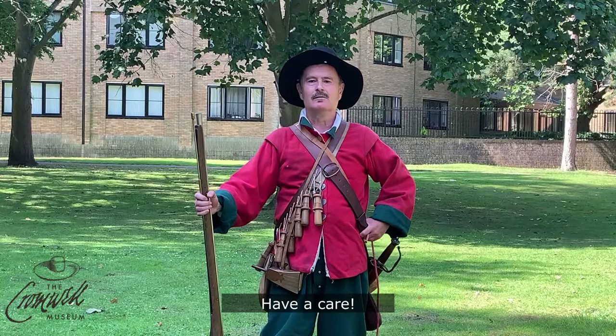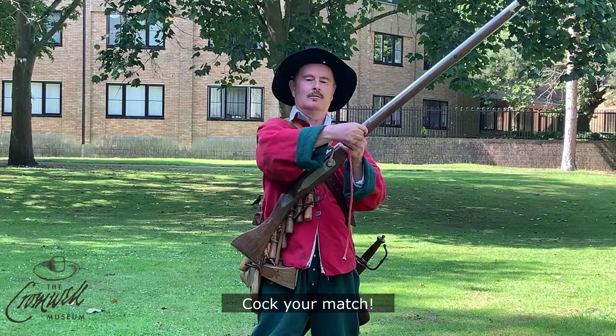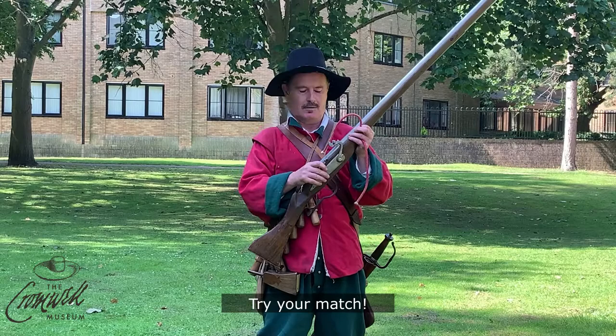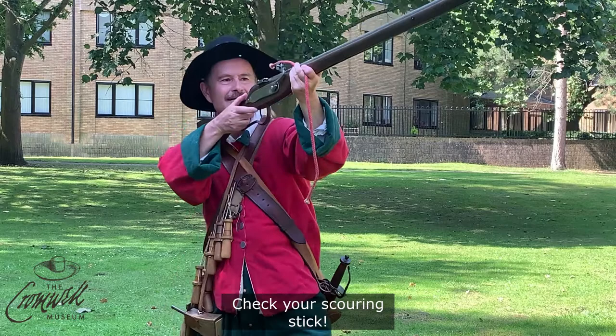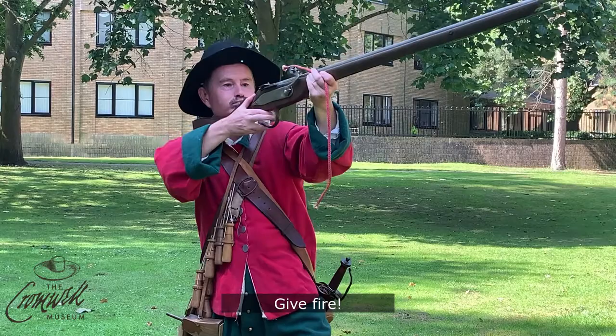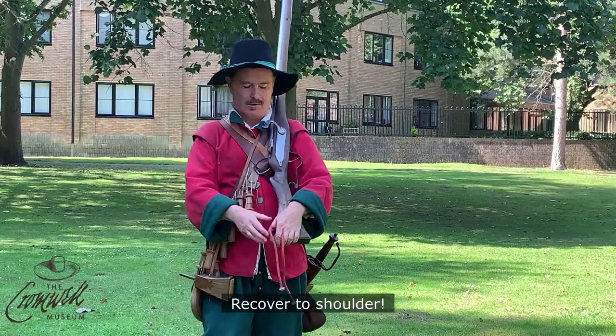Have a care. Shoulder your musket. Port your musket. Cock your match. Try your match. Present your piece. Check your scouring stick. Prepare to give fire. Give fire. Recover to shoulder. Order your musket. Assume a lazy posture.